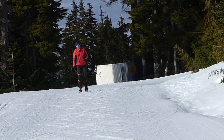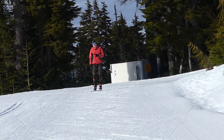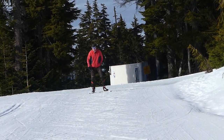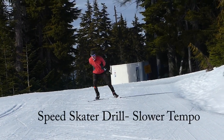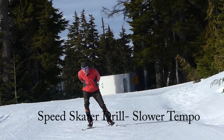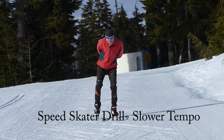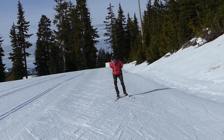We can also pretend we're a speed skater. This is also another way to get a slower, more relaxed tempo. In this case, we put our hands behind our back. And just like speed skaters, we want to get a long glide. So we try to put our head over top of each ski to get a nice long glide.